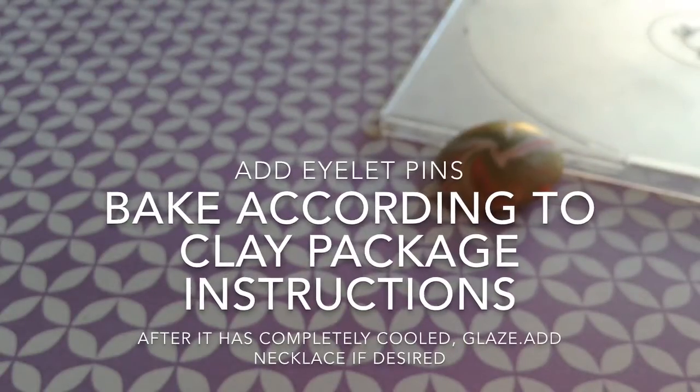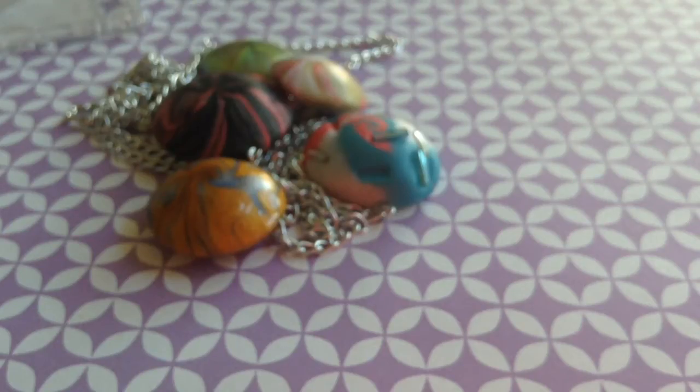Now you can add an eyelet pin, bake it, and then glaze it after, and add a chain if you want to. And that is it.